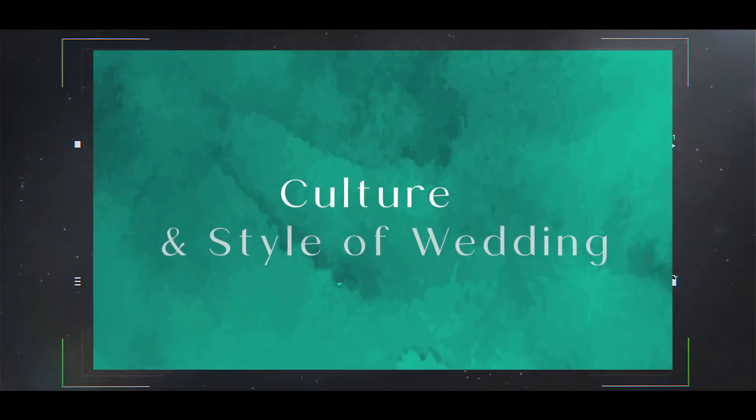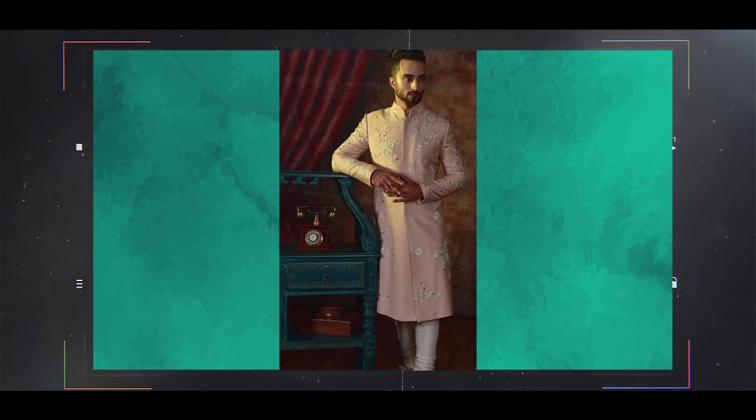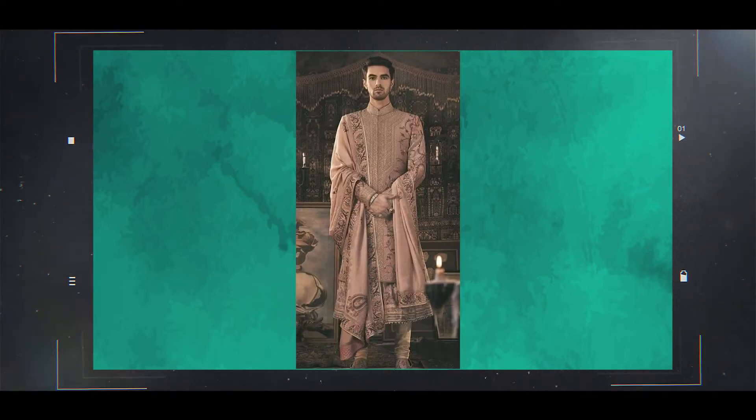The groom can wear various types of outfits based on culture and style of wedding. Attire like Sherwani is one of the major styles that we offer for Indian weddings, and we are going to talk about more details of Sherwani in this video.